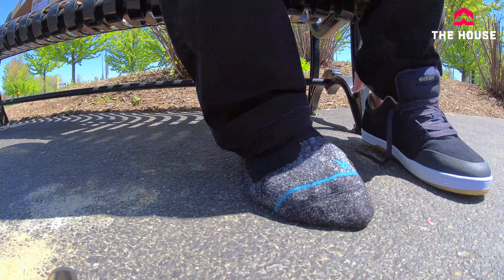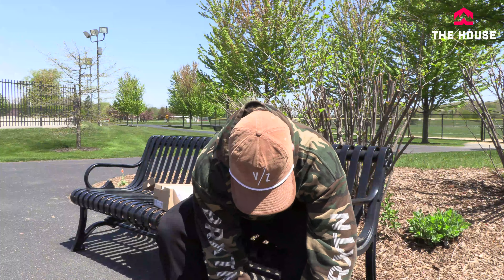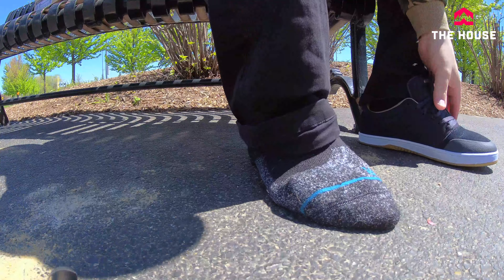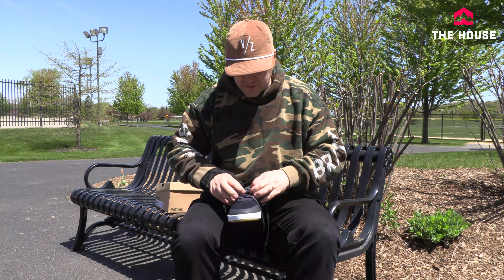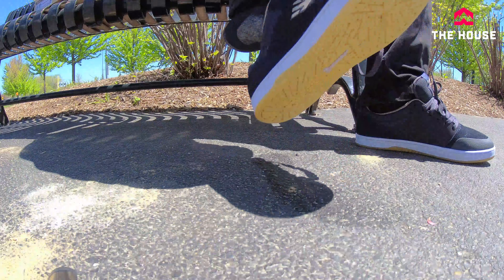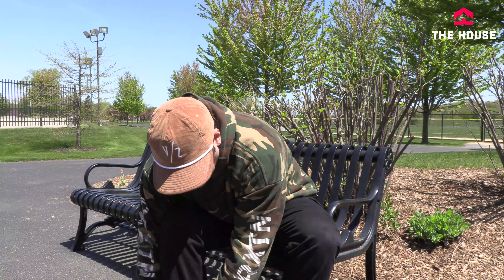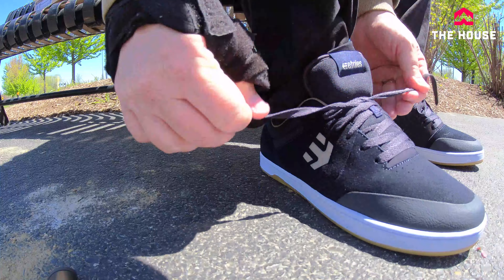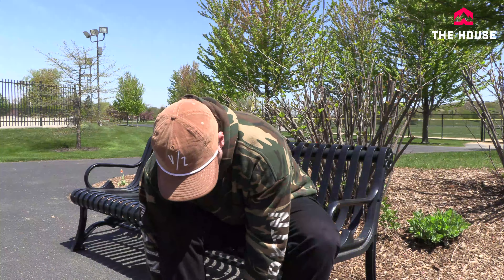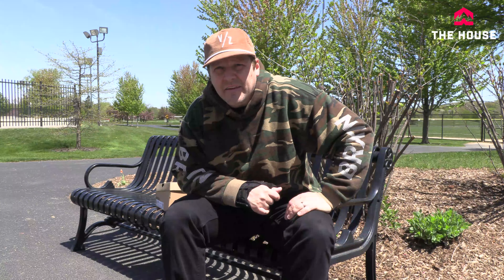I'm pretty much a 10 and a half in most shoes, so we're going to try these in a 10 and a half. Feels exactly like it should — toes are right up there by the front, not crammed. Fit-wise, feels good. Feels a little snug right here, but it's a good snug. You want your shoes to be snug because fresh out of the box is exactly the tightest they're ever going to be. Any extra room can make your foot tired while skating, and the shoe will stretch and won't fit as well. These feel really, really good. Let's go skate them.